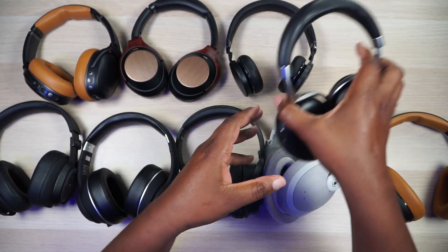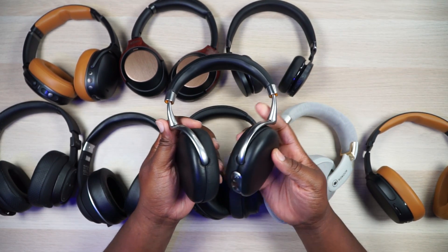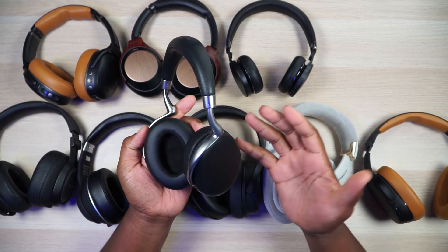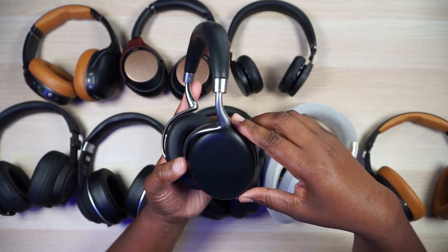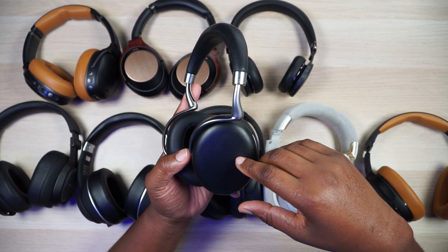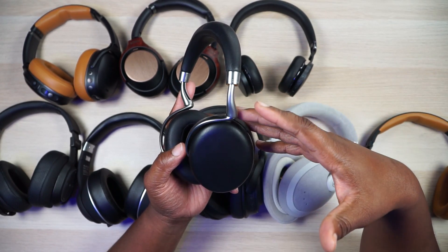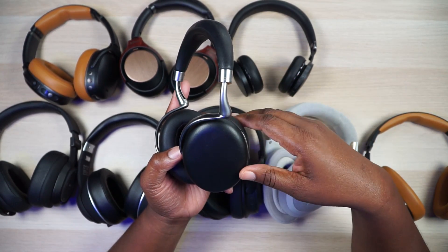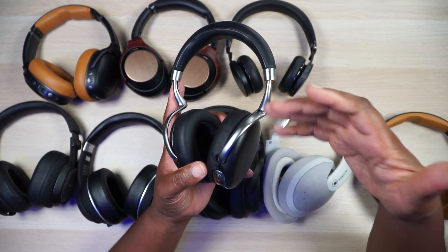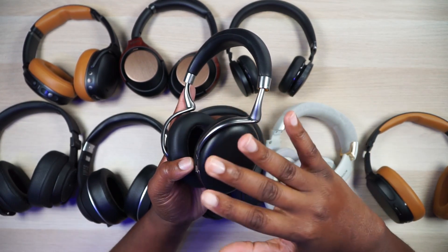Then we run into another problem because these Parrot Zeke 2s — there's a lot of things I would steal out of these. First of all, I'd yank the app straight out of here. The app on the Parrot Zeke 2 is incredible — there's so much in there. Different EQ modes, you can share your EQ with friends on a social media site they have, and there are music producers that have their EQ settings on there. So much to be done with this app. The noise canceling is great, but the app is what I would steal from these.